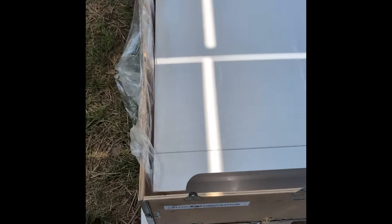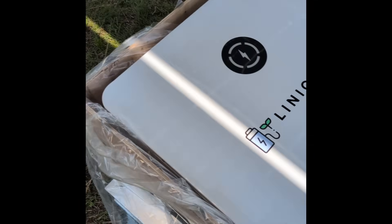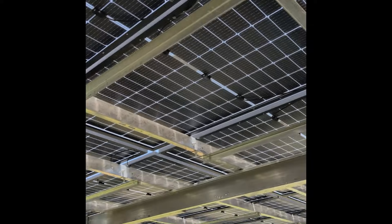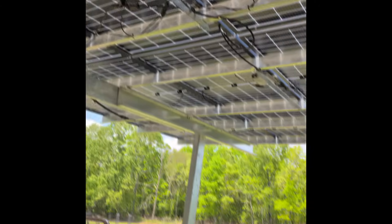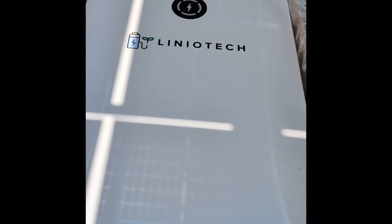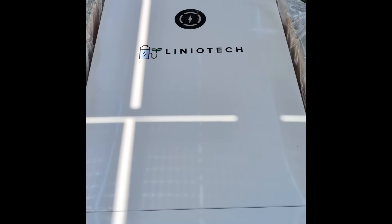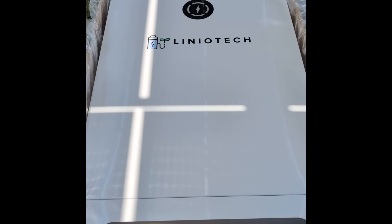We're going to install it on a 15k here shortly. We'll be DC coupling the solar and AC coupling the micro inverters to it. We'll see how it charges and how it performs. They're usually pretty straightforward. I like the thinness of this battery. It comes in at a whopping 300 pounds, so you've got to have some equipment to handle it — that's the main issue with batteries this size.